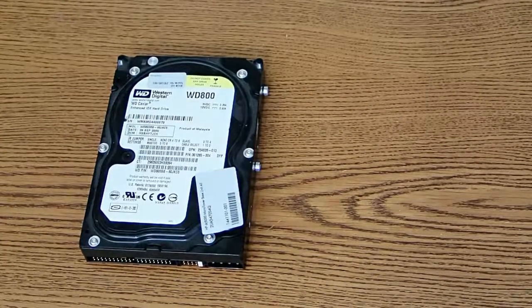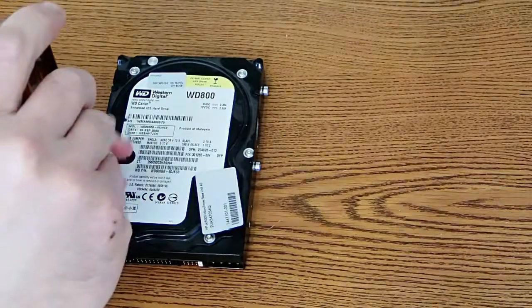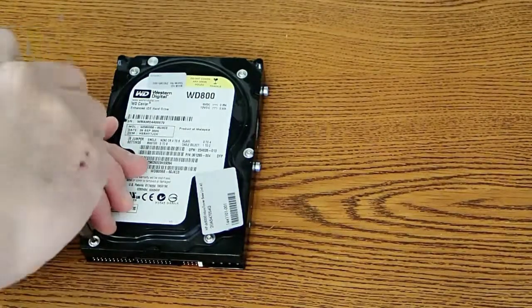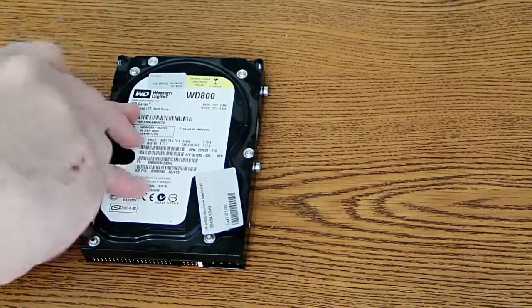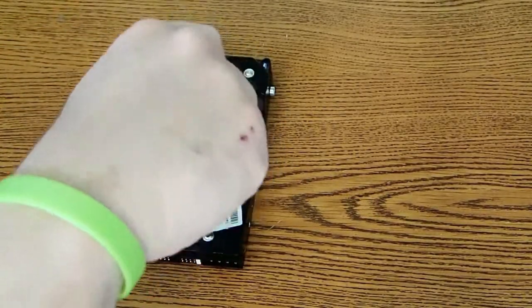I assume this is a typical hard drive — I haven't actually taken that many of them apart. But I know that inside hard drives you get a couple of very strong magnets and also a pancake motor. So I'm going to go ahead and start by removing these six Torx screws. There's also a hidden screw here, and I'll show you where that is in a minute.